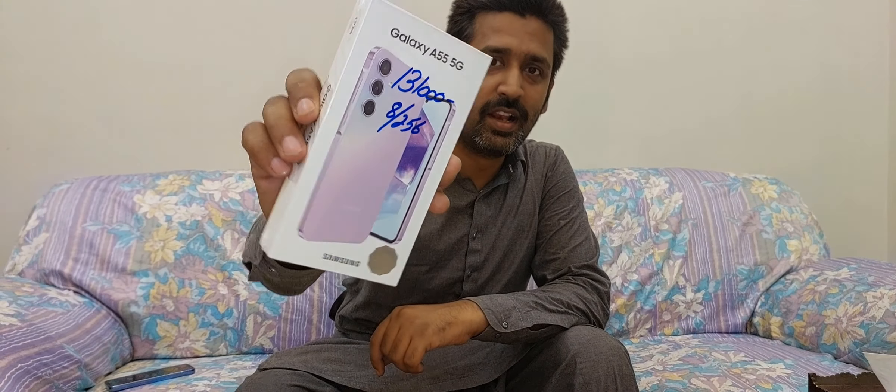Hello everyone. In this video I am going to unbox the Samsung Galaxy A55 5G mobile, available in awesome lilac color with 8GB RAM and 256GB storage. So let's start.